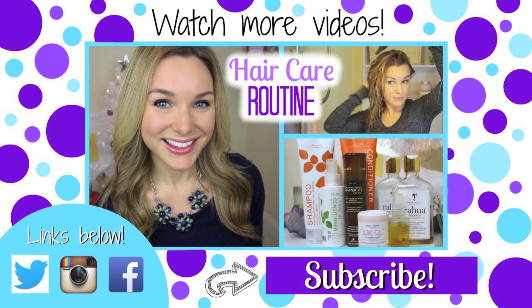If you liked it, please give it a thumbs up, and don't forget to subscribe if you're not already. If you'd like to watch more videos, go ahead and click the screen. I'll see you guys soon — bye!